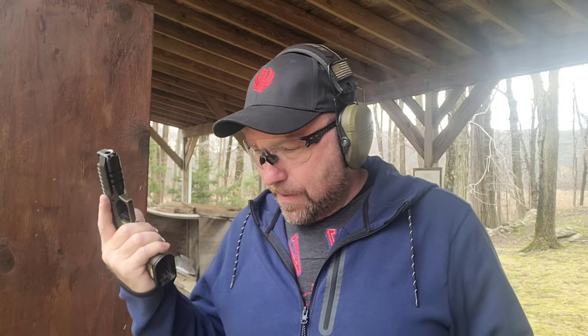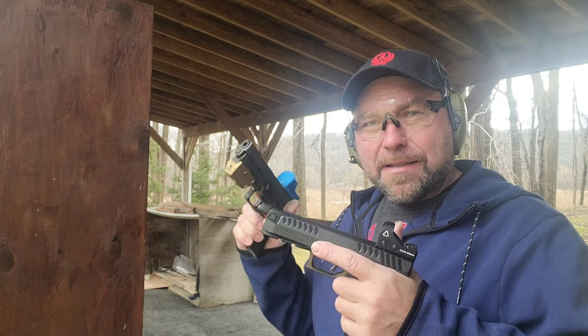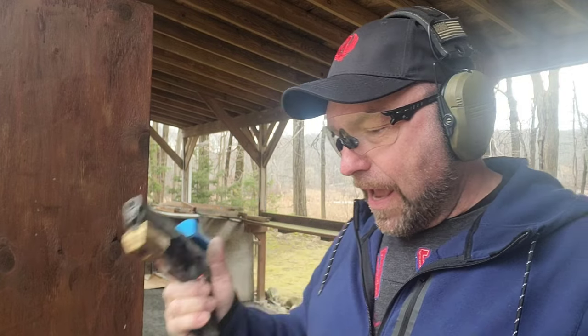That being said, it'll be excellent as a three-gun gun. What I want to do today is a little comparison between this and the X5, and talk about the recoil and the muzzle rise and how it differs. So let's start with the X5.